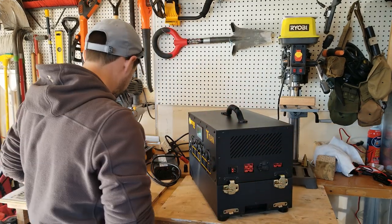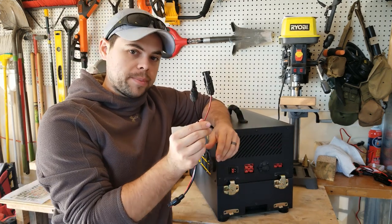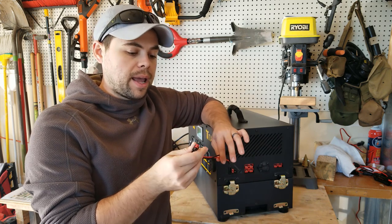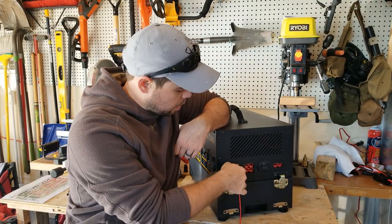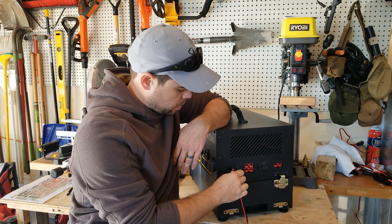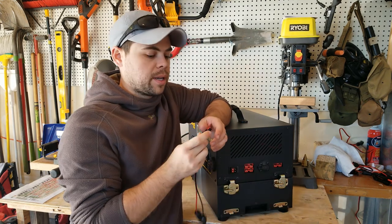What's going to come with the Titan standard is one Anderson power pole to MC4 adapter, which allows me to connect solar panels up to 1000 watts right here. It doesn't matter which plug I use — there are two ports — because this has two MPPT charge controllers in it, so I can use either one. Very easy.